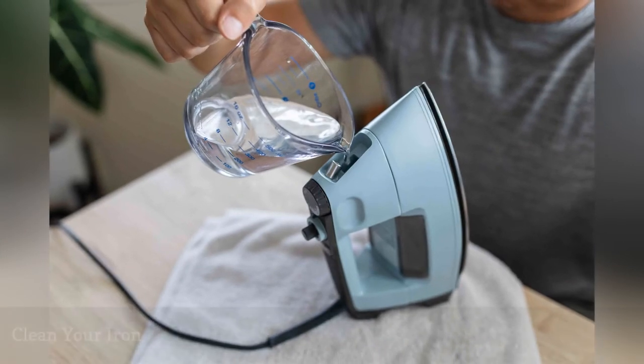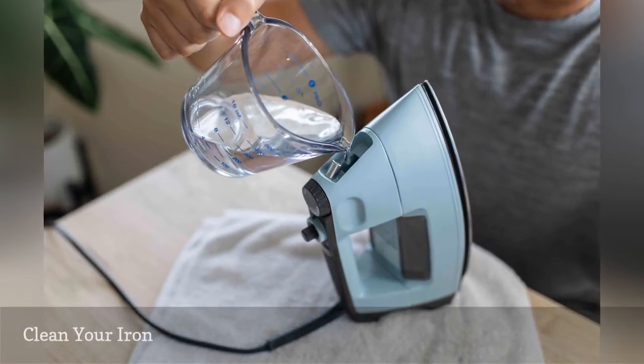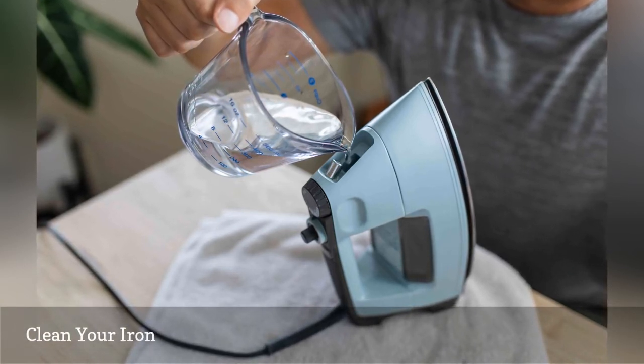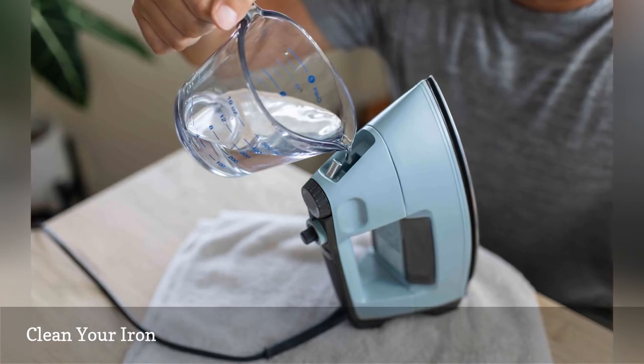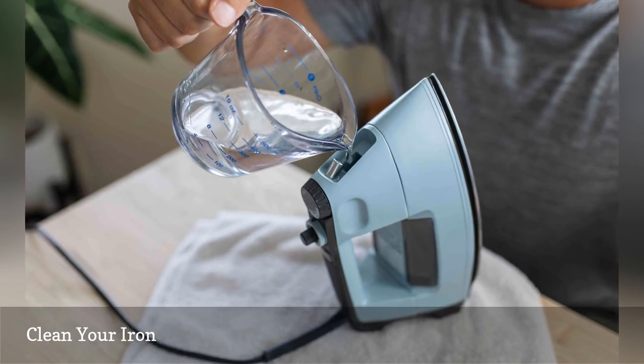Mineral deposits can clog an iron's steam vents and spray nozzles. To clean an iron and remove those deposits, fill the water chamber with a solution of equal parts distilled white vinegar and distilled water. Set the iron in an upright position on a heatproof surface and let it steam for about five minutes.